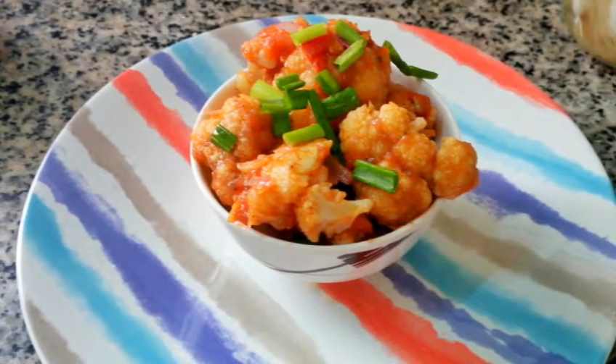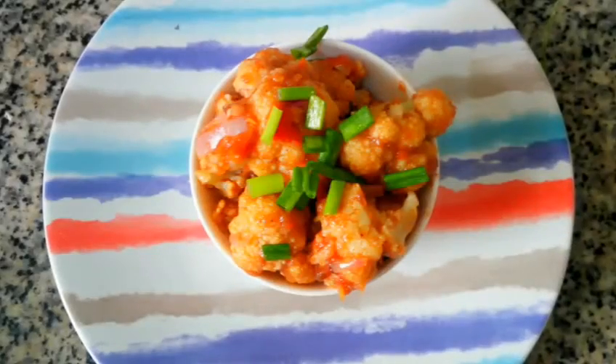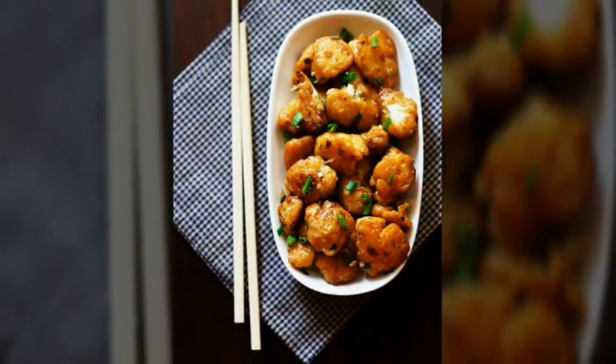Your delicious healthy Gobi Manchurian is ready. I haven't added unhealthy ingredients like Ajinomoto and Maida. You can have this Gobi Manchurian as a starter or a side dish. I hope you found this video useful. I would like to know in the comment section below how you liked it. If you haven't subscribed to my channel yet, then do subscribe. Thanks for watching.